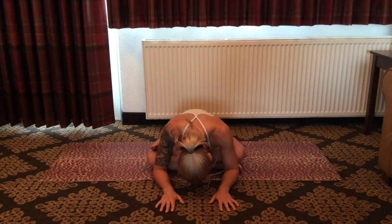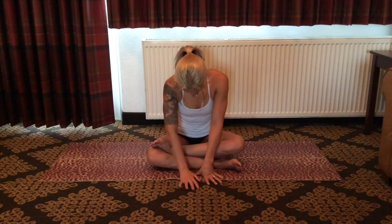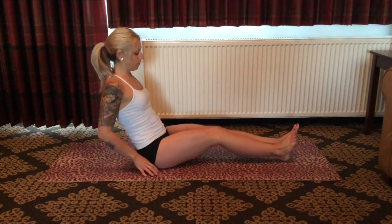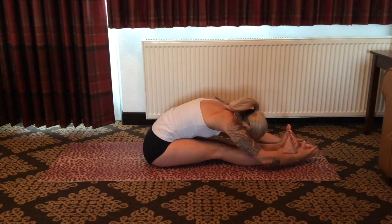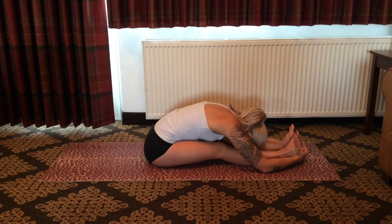A few more breaths here, and as you inhale, begin to walk the hands back into the body. Gently uncross the legs and, in whichever way is comfortable for you, come to a seated position along the long side of the mat. Extend the legs in front of the body, take the arms high, and balance everything out with a really nice juicy forward fold — creating symmetry through the entire back body, allowing the head to be really heavy, feeling length and sensation through the hamstrings, the glutes, the low back, all the way up the spinal column and into the neck.